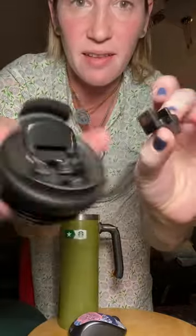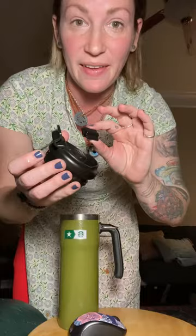Hey y'all, if you're kind of a dodo like me and you bought this military edition cup from Starbucks slash Stanley, and it came with a lid like this and you are having trouble putting this back in there,